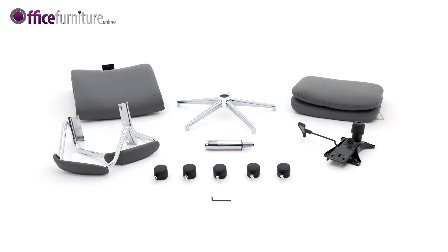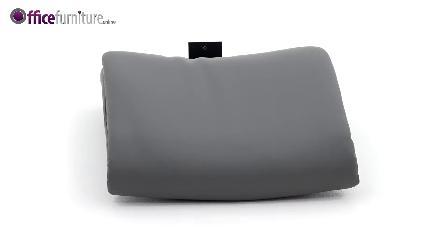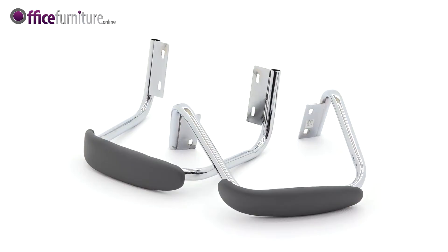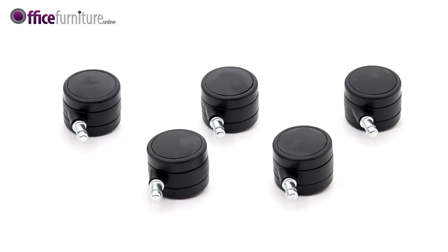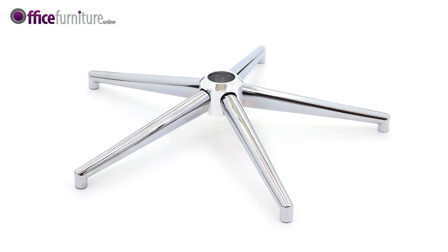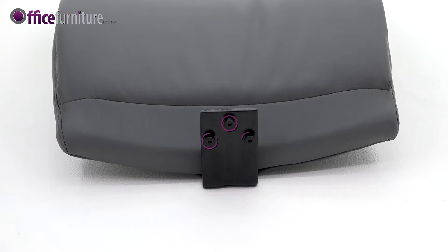Included in the box are: Seat Pad, Backrest, a pair of arms marked left and right, Mechanism, Gas strut, five casters, five star base, one Allen key, and three 18mm bolts.